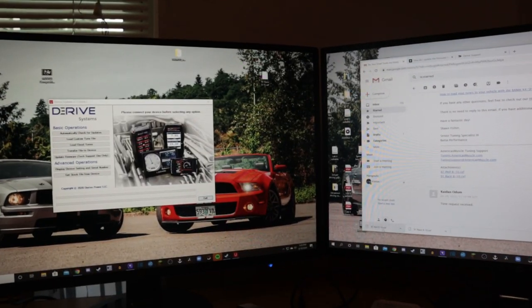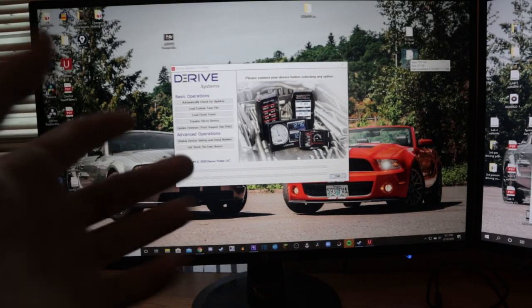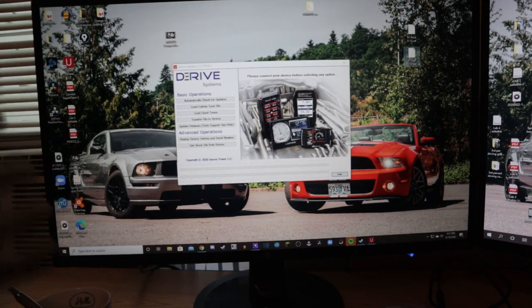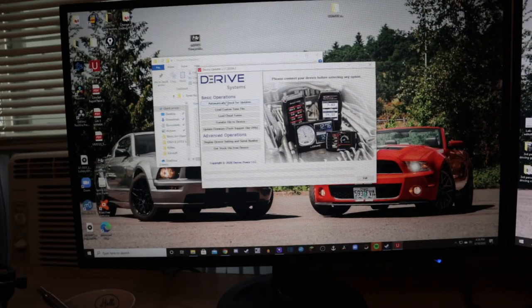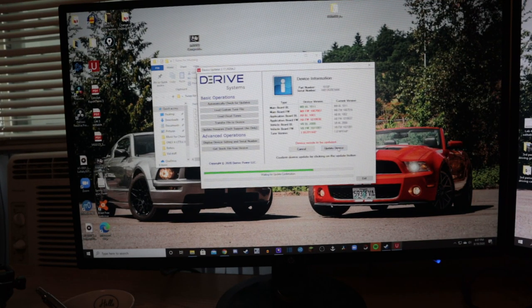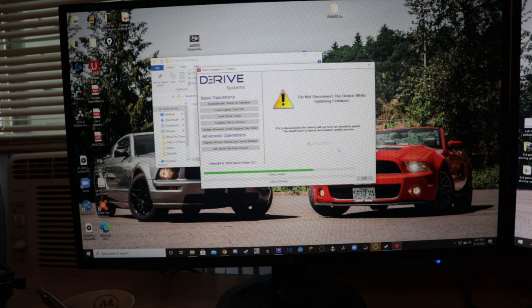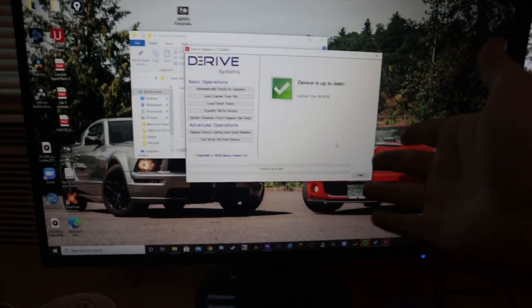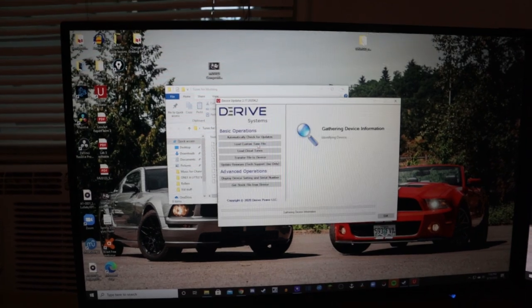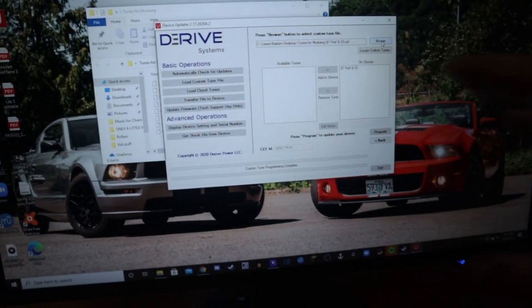This software is the tuner updater that comes with the device. You plug your tuner into the computer, click 'automatically check for updates,' let it gather device information, then click 'update device.' The update took a while, but once it's done the device is up to date and I should be able to load a custom tune file.